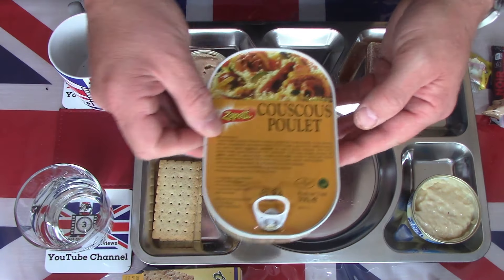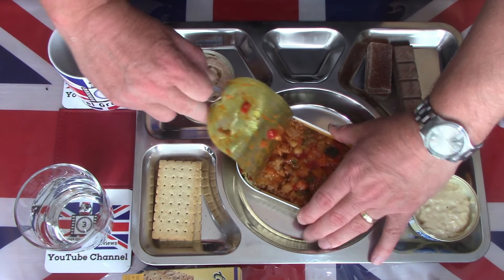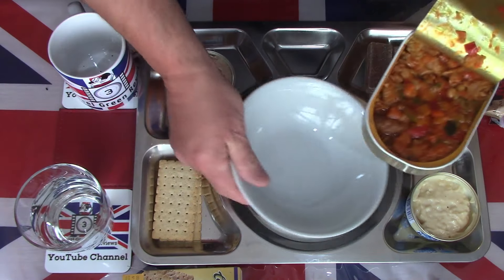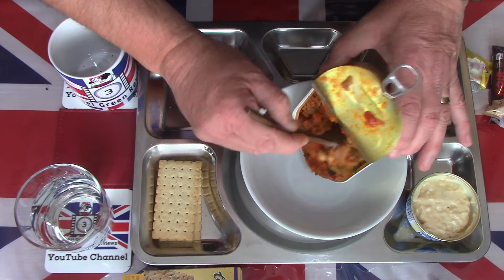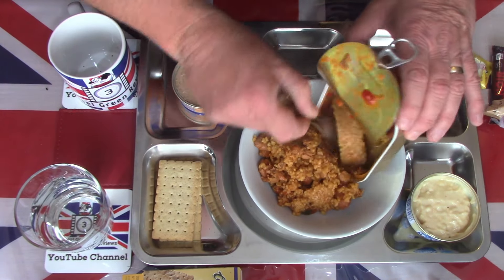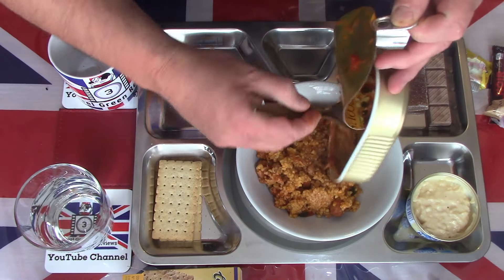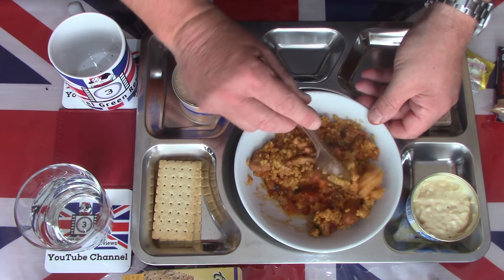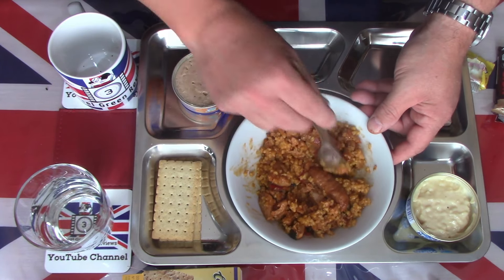Last but not least I need to finish opening this tin of chicken with couscous and vegetables. It's quite hot, so I'm going to decant it into a bowl. Scooping it all out — it's very hot, a large portion. That's the majority out now. It actually looks like there is chicken but also some sausages in there as well as lumps of chicken — I wasn't expecting to find sausage as well.